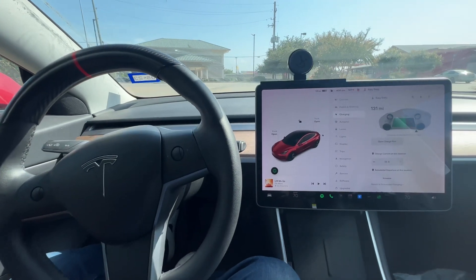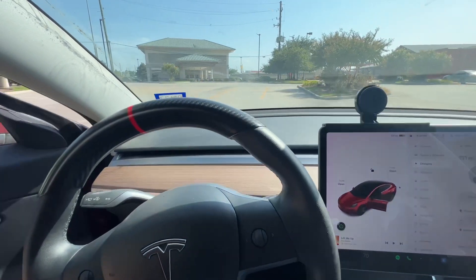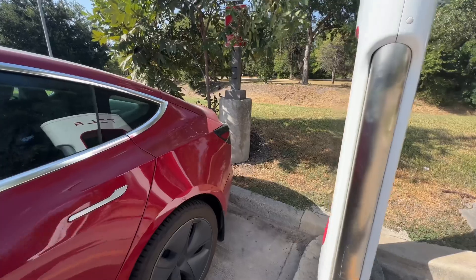Hey guys, welcome back to another video. Today we're going to do some supercharging. If you've never done this before, just go to a supercharging location near you.